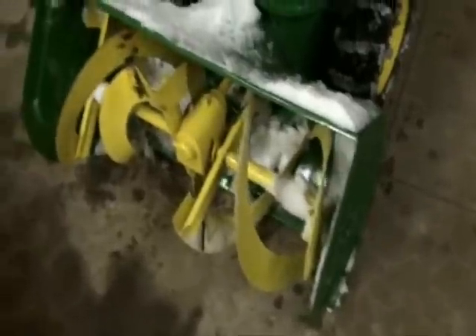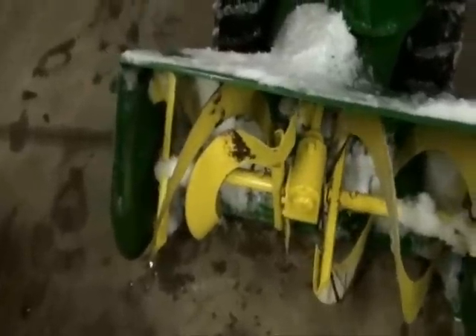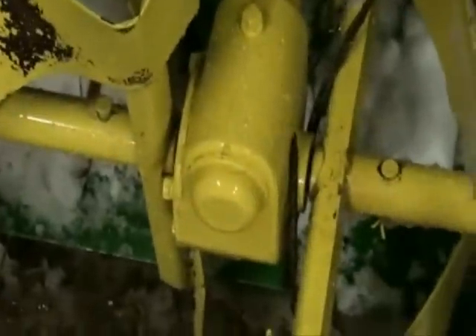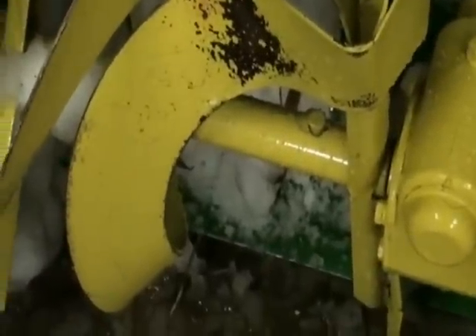We struck a piece of fence that was down underneath the snow, and it was pulled up into the auger and damaged the auger. Now we can see what kind of brute force that this steel gear box can withstand. Our next step is to straighten it out.